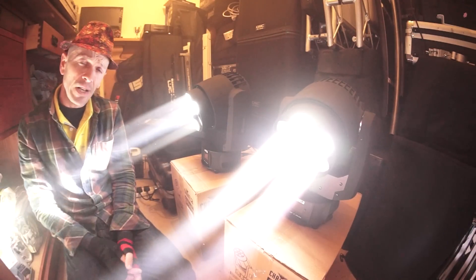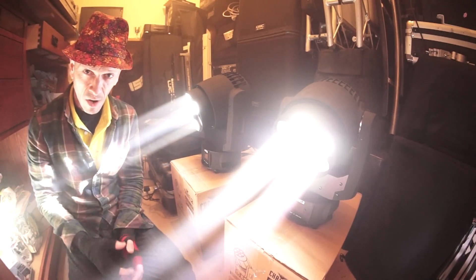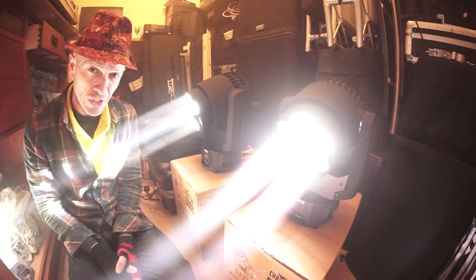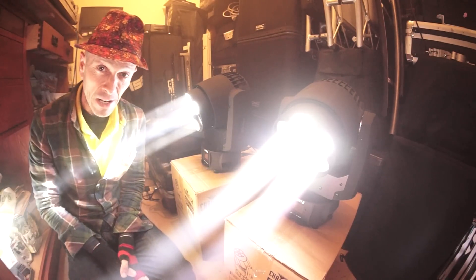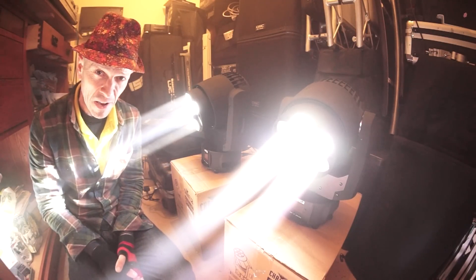Alright guys, you have in front of you two Intimidator Trio from Chauvet DJ. I've seen a few videos of these and pretty much fell in love with them just from the video, simply because they do have that big eye candy effect.